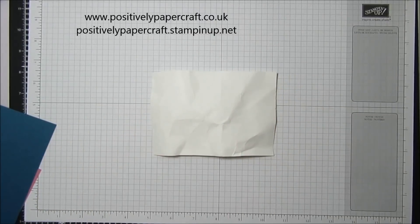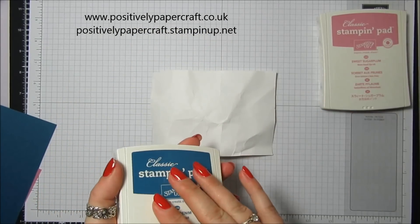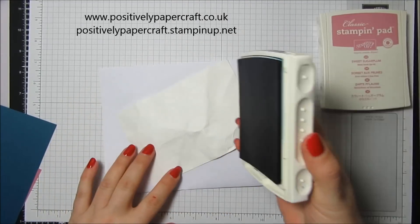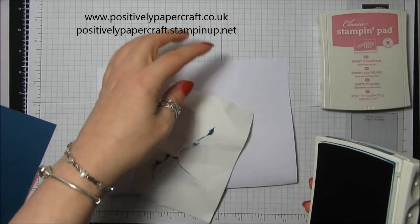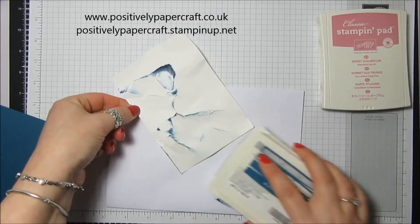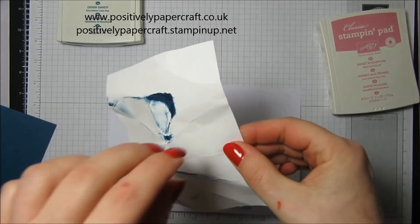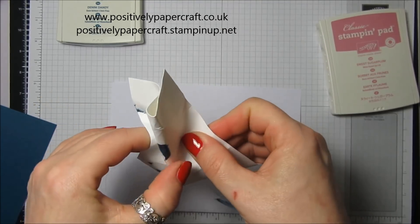I'm using Dapper Denim and Sweet Sugar Plum. I'm just going to get a bit of scrap and all I'm going to do is just lightly skim over it. Can you see — the idea is it then sticks to the creases that you've got on your card. Don't worry too much if you're not happy, it's only card and you can do it again. I'm just going to crinkle it some more because we want the other ink to cling to different creases.